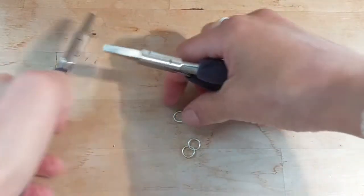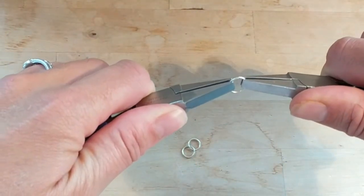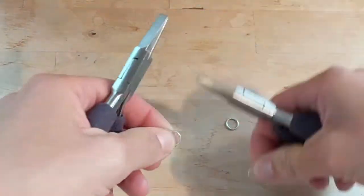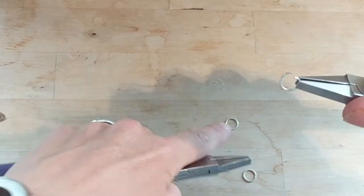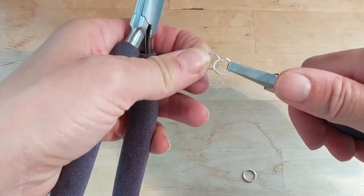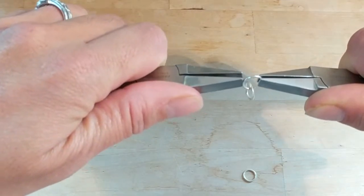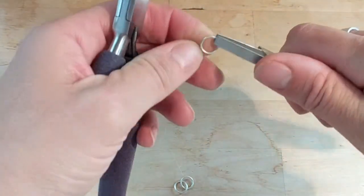To get started you want to close up your first jump ring, just like in the basics on how to close a jump ring, so you hear that nice click. Then take a second jump ring and make sure it's opened up so there's a substantial space to fit around that first jump ring. Loop it onto the first ring and properly close it up. Finally, open up that third jump ring.